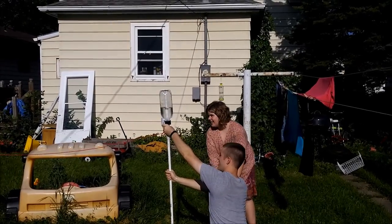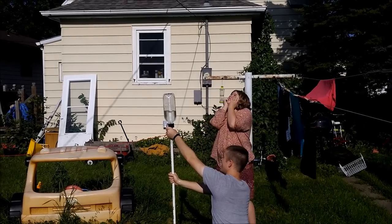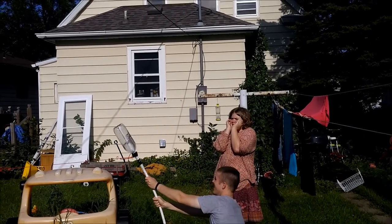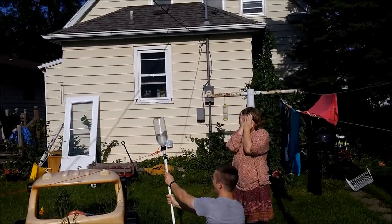No, no, no, no. Five, four, three, two, one. Now. No, no. Okay.